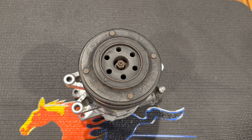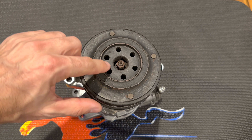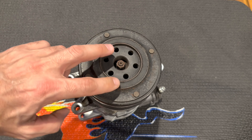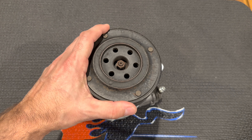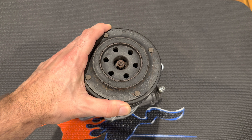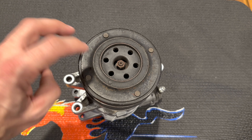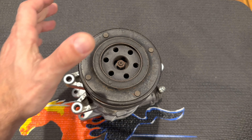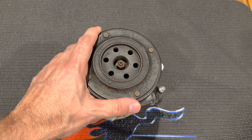Step one is removal of the clutch. There are plenty of write-ups on how to remove it. Basically there's a 12 millimeter nut and you want to hold the outer disc — they make a tool that fits into the holes. If you have an impact gun you can just hold it with your hand and take that nut off. When you go to re-tighten it, however, you will want something to hold it better than just manhandling it, so I recommend getting the tool for that.